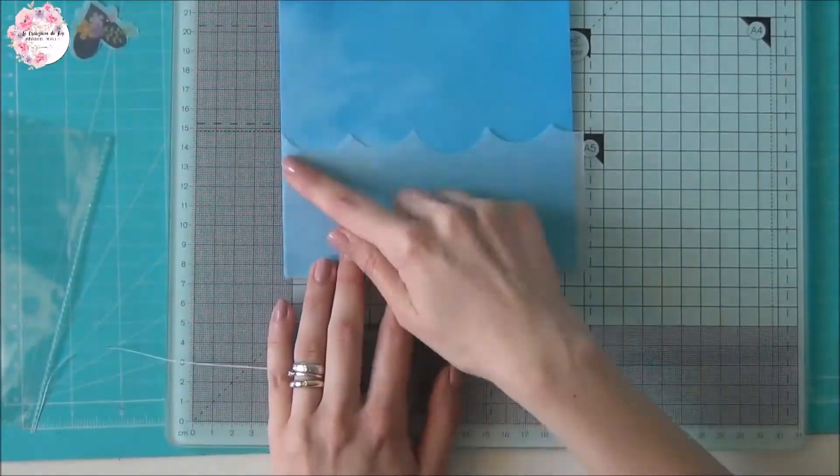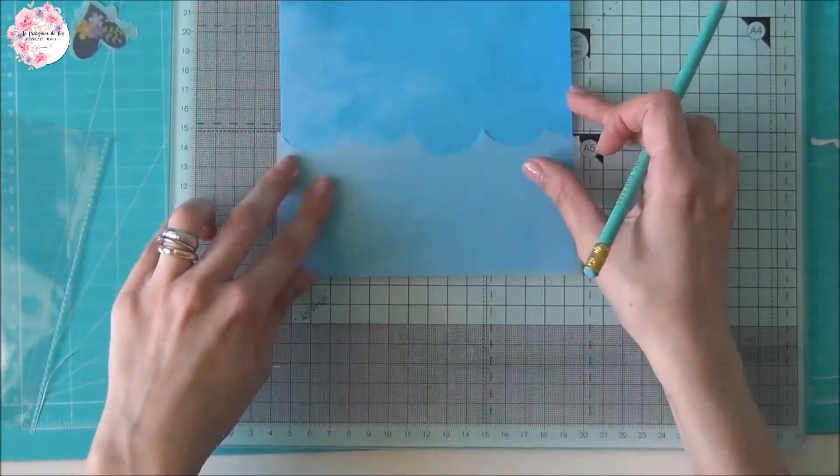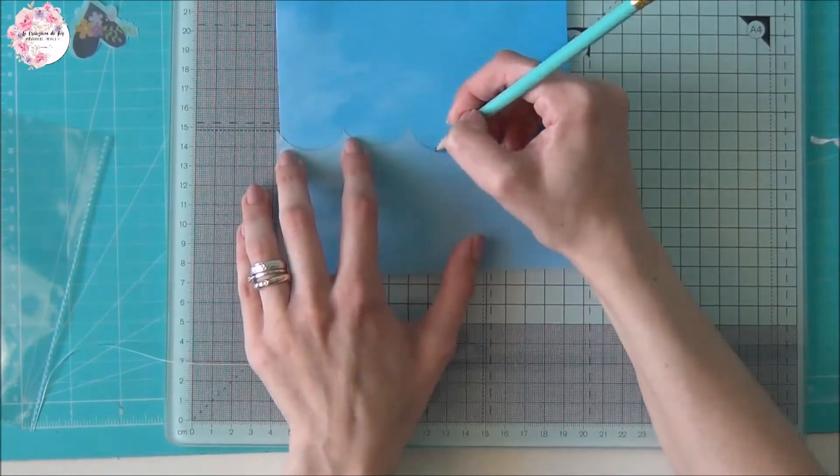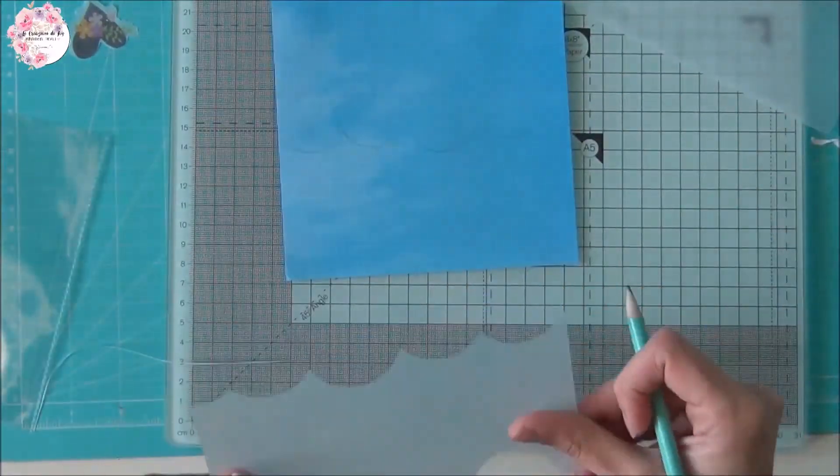Sovrapponiamo il vellum alla carta e con una matita ci andiamo a ricalcare tutto il contorno, quindi andiamo a ritagliarlo e a dividere in due parti il nostro foglio.